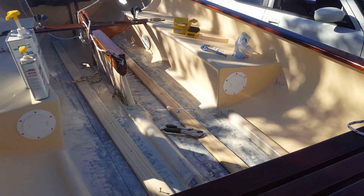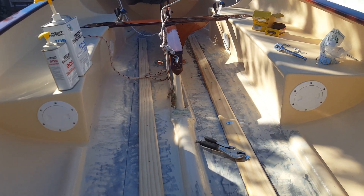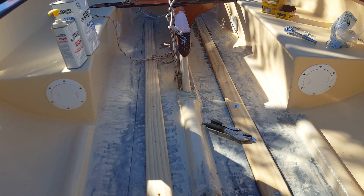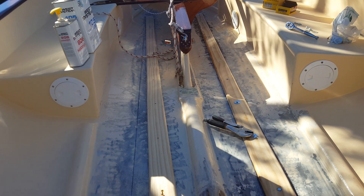I discovered that the bottom was just a little bit soft. The previous owner had it stored on a trailer on a couple of big 4x8s, and it deformed the bottom just a little bit.